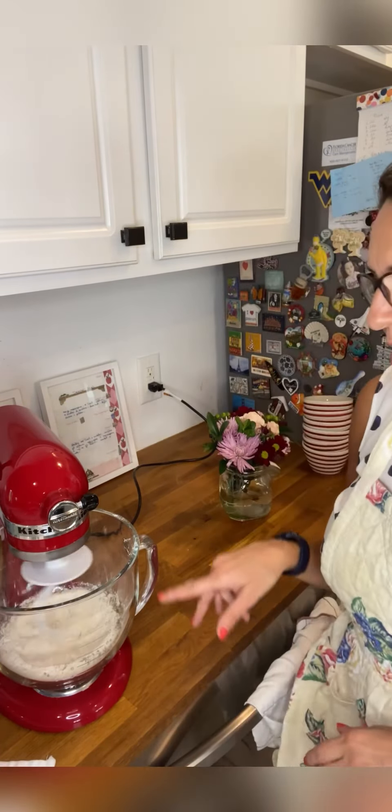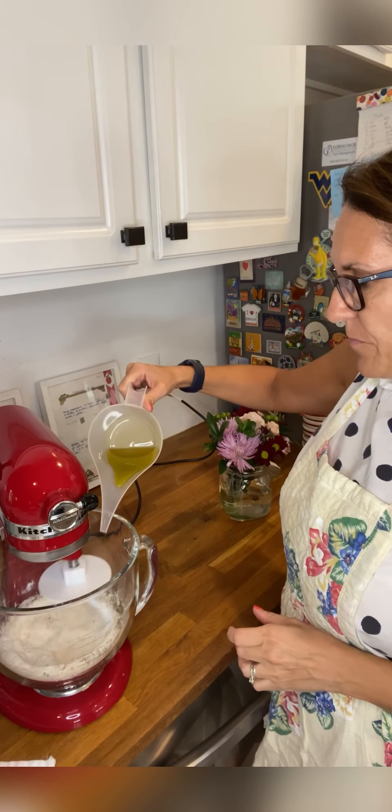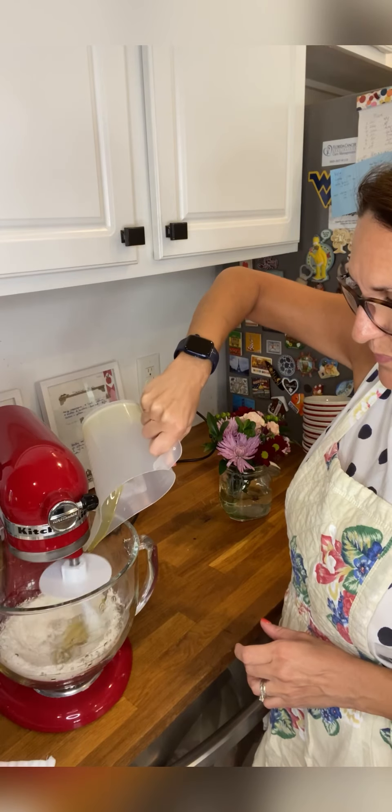Start mixing. You can do it manually, or you can use your KitchenAid mixer like me. The first thing you add is the extra virgin olive oil, and continue mixing for one minute.